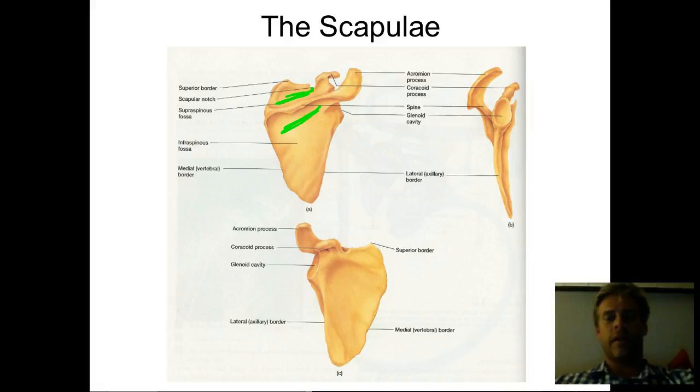In terms of knowing the names of the borders, I'm not really concerned. I really want you to know the spine, the fossa above and below, the two processes, and the glenoid cavity. When you're going through the lab, you're going to have a scapula, and I'll probably give you more than one view so you can work on determining right or left. Getting pictures from different angles will help — they don't work as well when you're just laying them flat on the lab table.